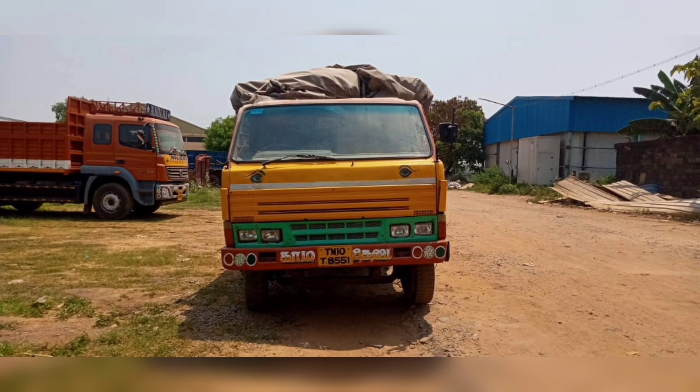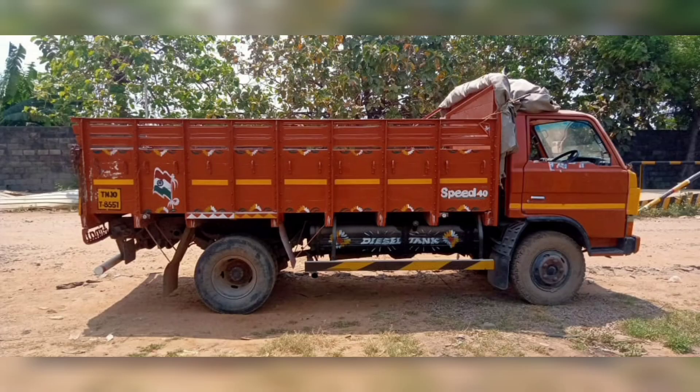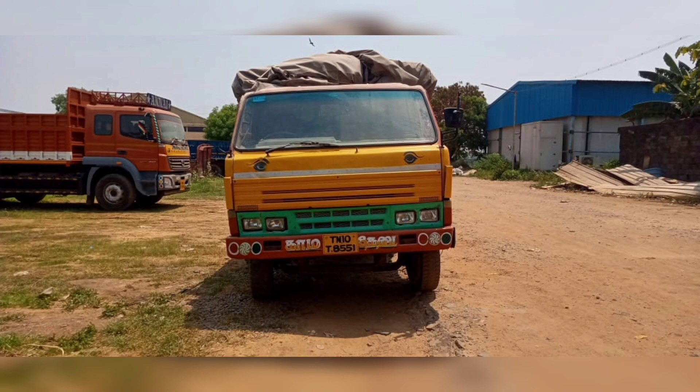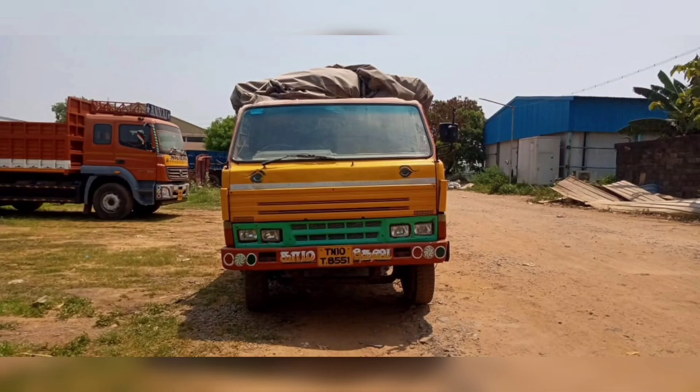This model is 14 feet high tech and 21 feet high. This model is 2.5 feet high.